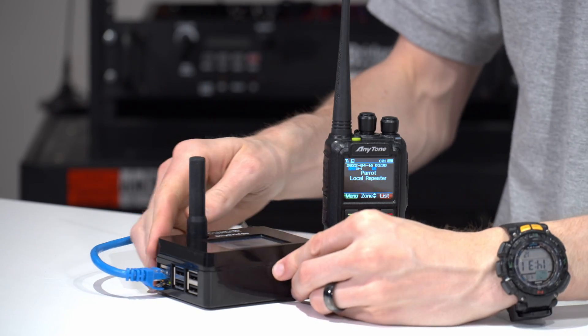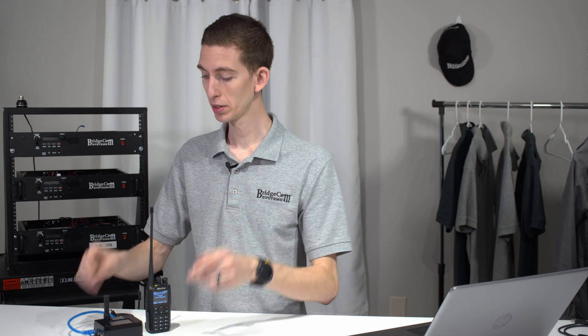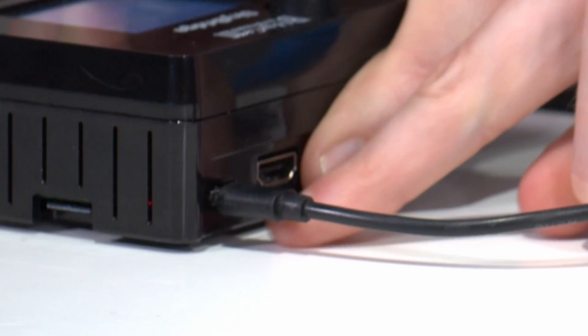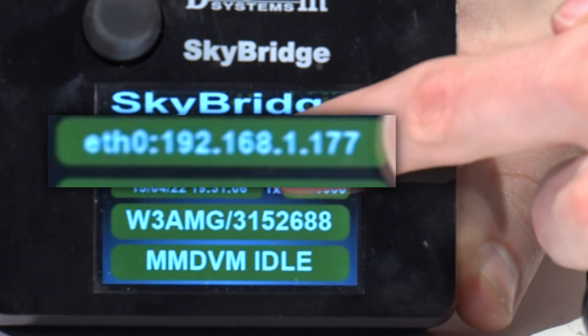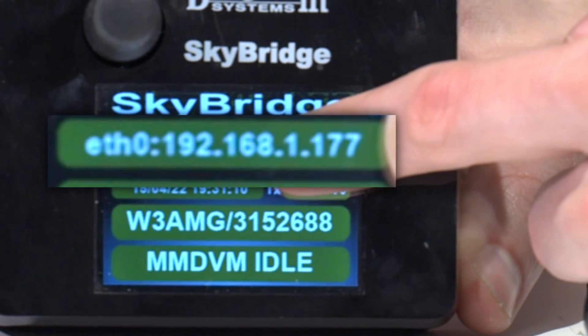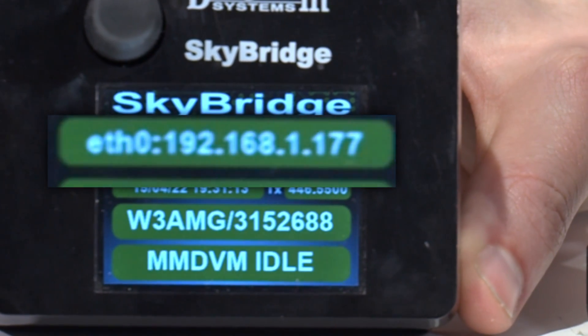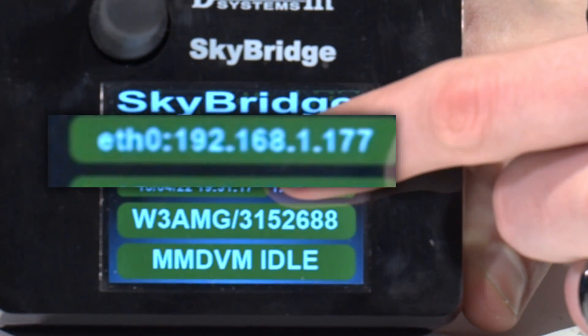First things first, go ahead and plug your SkyBridge into Ethernet. If you don't have that, we have a variety of videos that show you how to get it set up with Wi-Fi, but in this case we're going to assume you do. Then plug it into power and wait for it to power on. Once it does, it's going to display its own IP address. This number — 192.168.1.177 in my case — will be different for you depending on your network, but this makes it super easy to connect to.